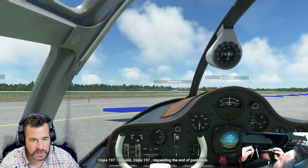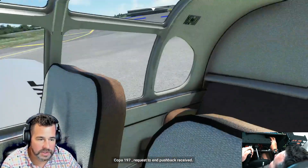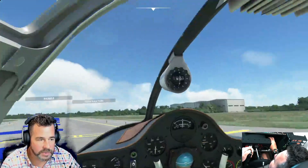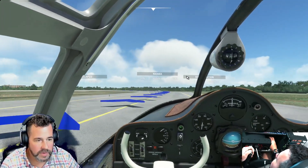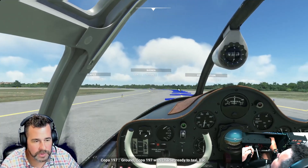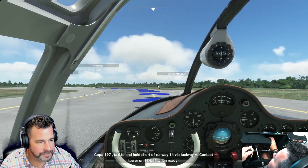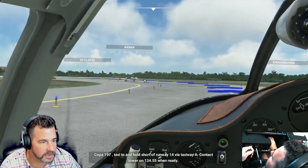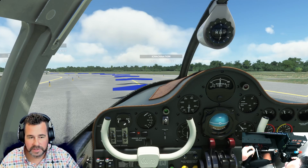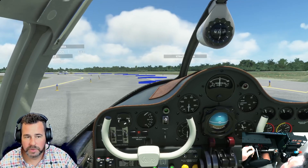I thought it was a cool looking plane and it would be good for sightseeing since it has very wide windows. It looks really nice on the inside — they have ones with white stitching and blue seats. I did a live stream with one of these and flew around the Burj Khalifa, the world's tallest building in Dubai. It's a little shaky on the ground during taxi — it's kind of shaky moving around.